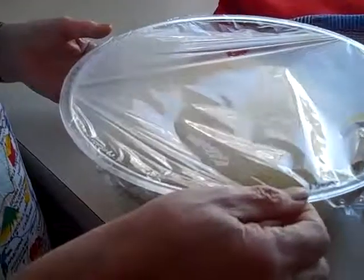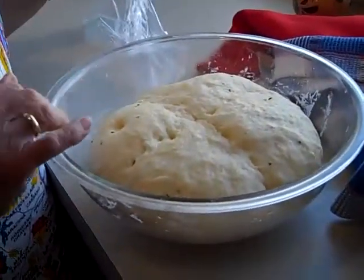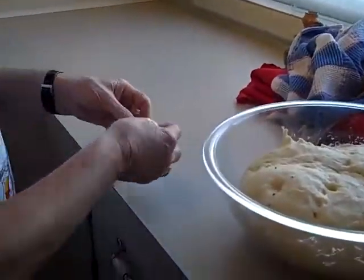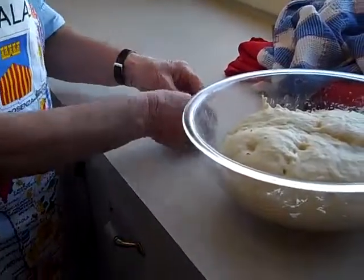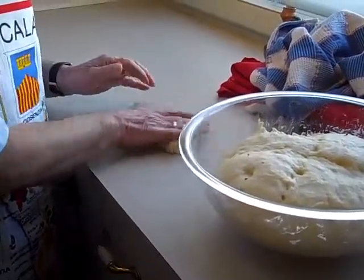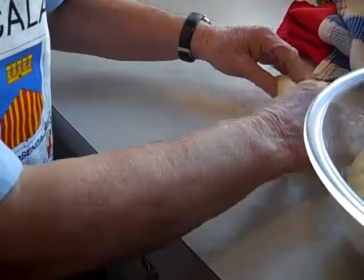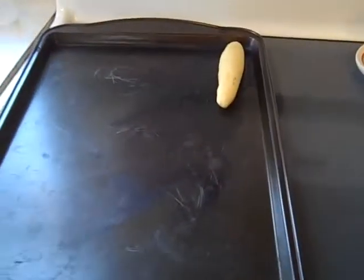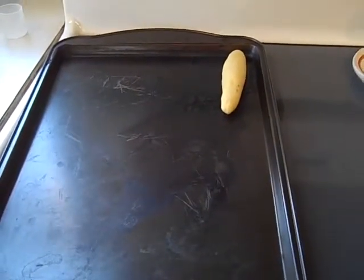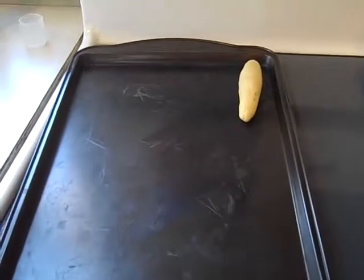So we let it rise for about an hour and it looks really good. Now what we're going to do is shape them up and let them raise once more. We'll just cut a piece, roll it, and shape them like hot dog buns. Then we're going to put them on a cookie sheet and bake them in the oven for about 20 minutes.